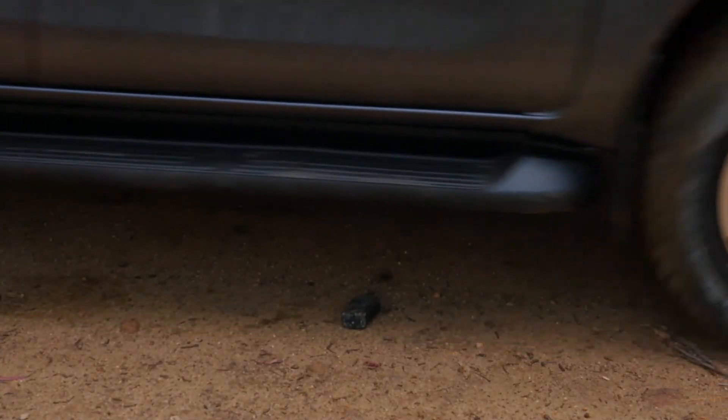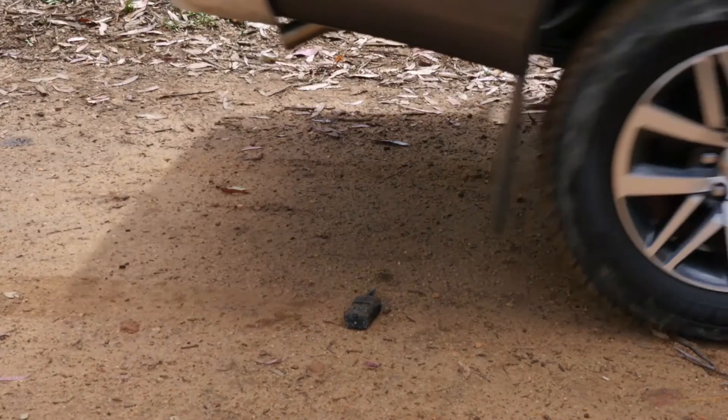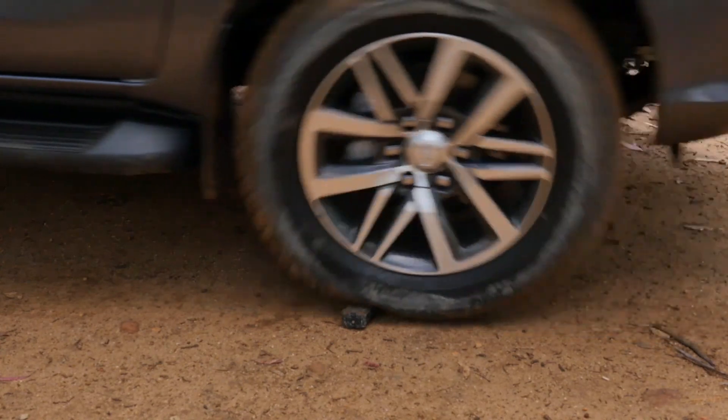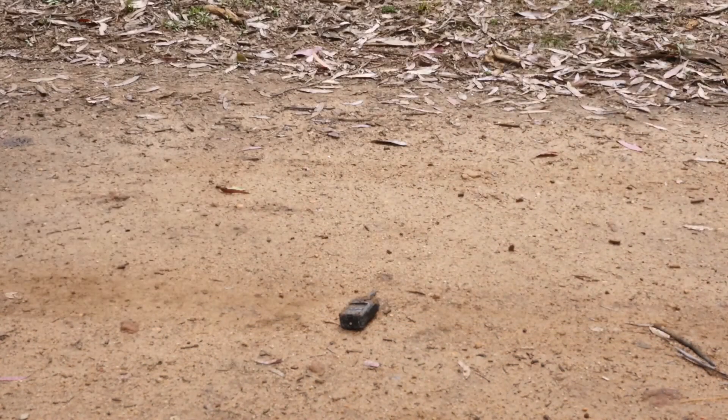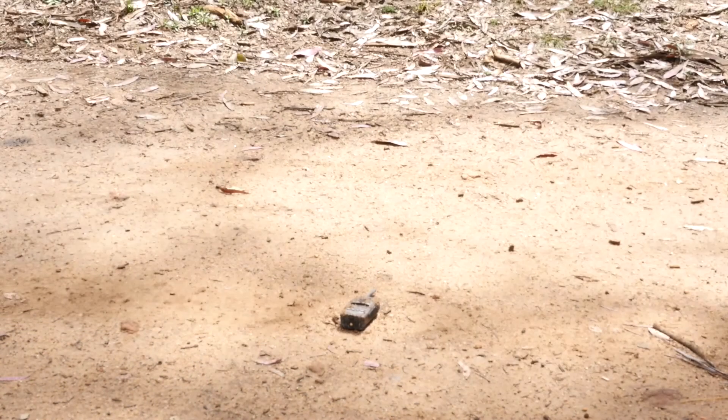Don't you just hate it when you accidentally run over your UHF in a dual-cab ute? Well, the UH850S doesn't seem to mind.